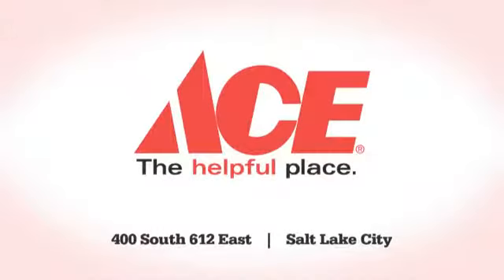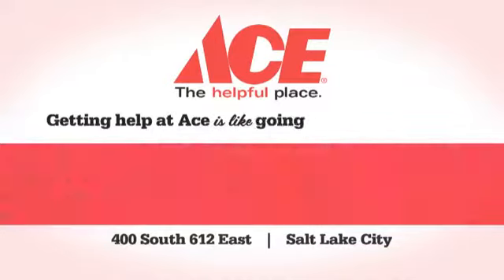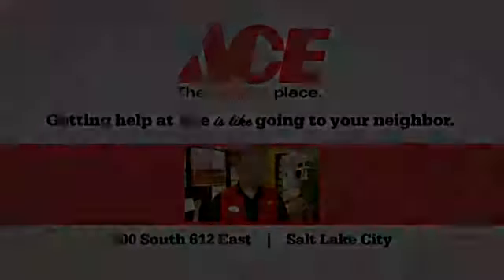Ace is the place with the helpful hardware folks. 4th South Ace Hardware. 5th South Ace Hardware.